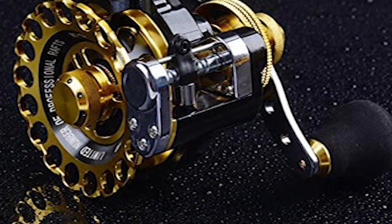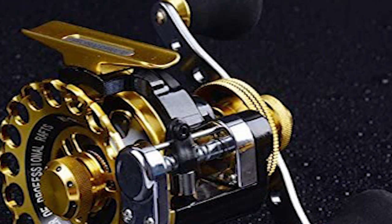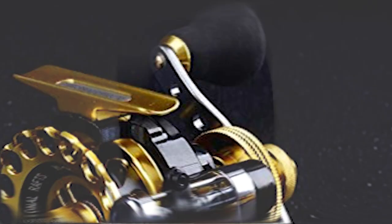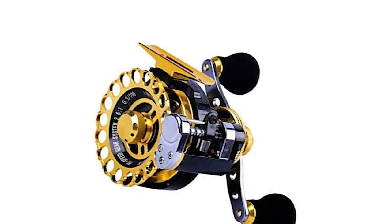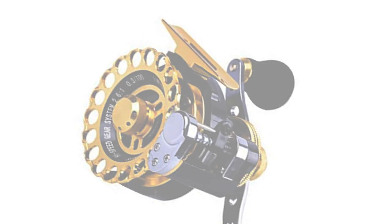It has a unique bait clicker function. There are many more bearings and much smoother sensations when working with 8 plus 1 ball bearings. The manufacturer uses an imported high quality brake system for better braking of the line. The reel is available in left and right hand options.